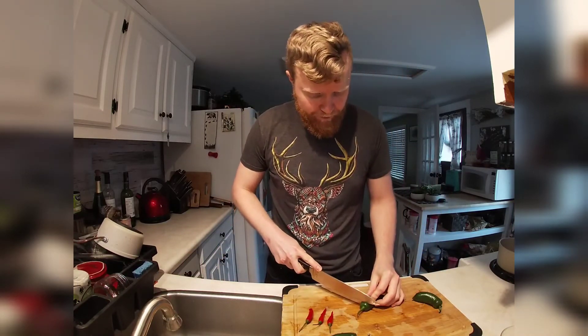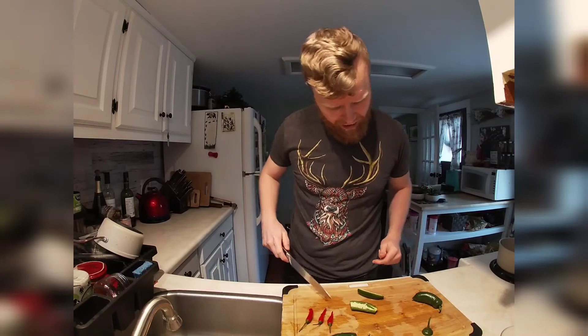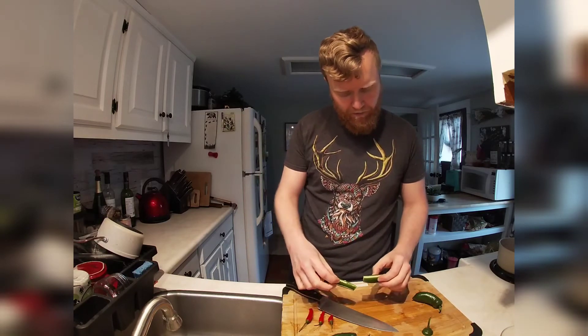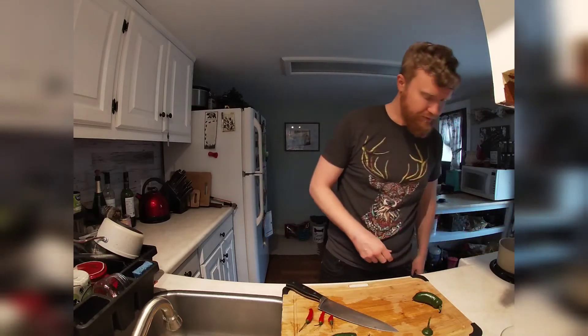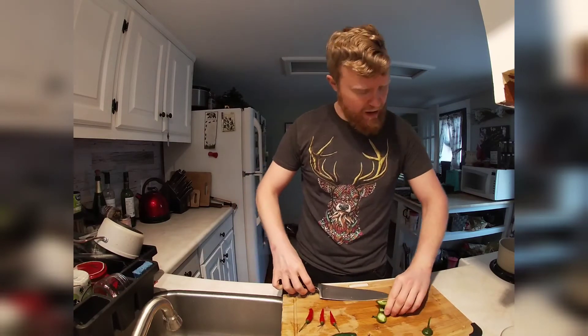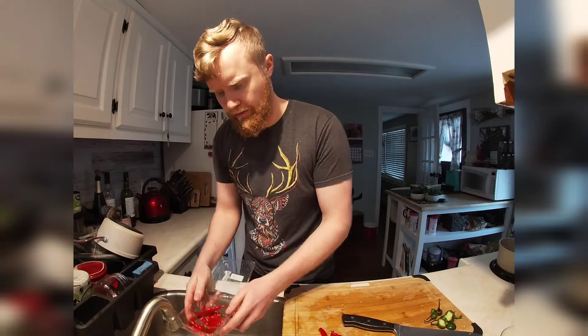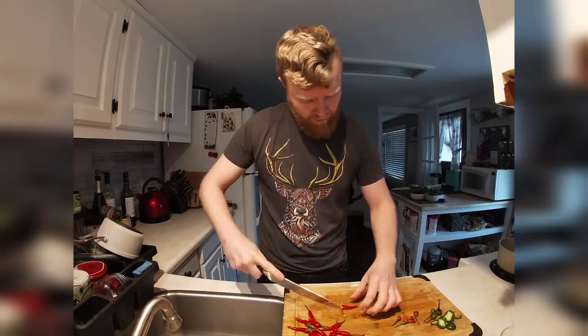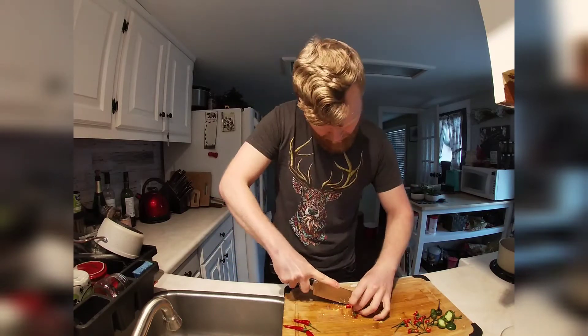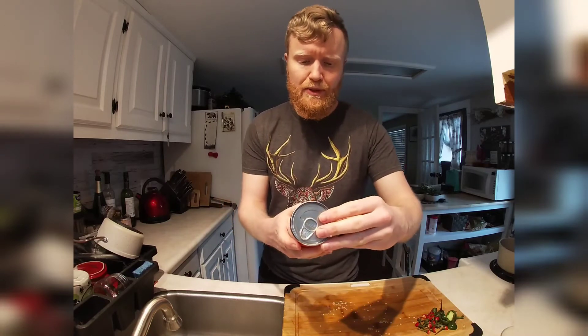We're going to cut the stems off and cut each one lengthwise, then just throw it in the pot — seeds and all, we'll deal with that later. Now let's try the chipotle peppers in adobo sauce.